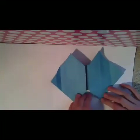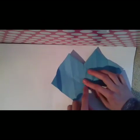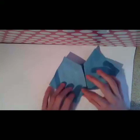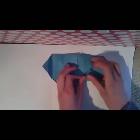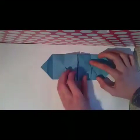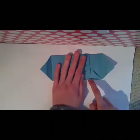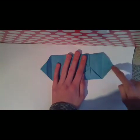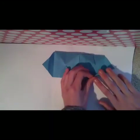Turn the model over and make a valley fold along this line here. And do this here and here. Make a valley fold which is going from this point here to this point here.